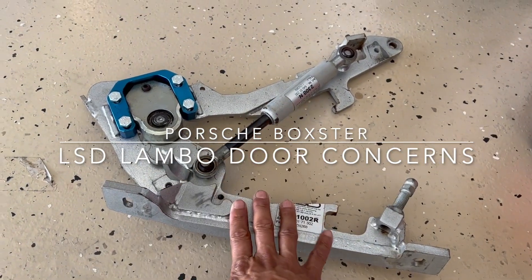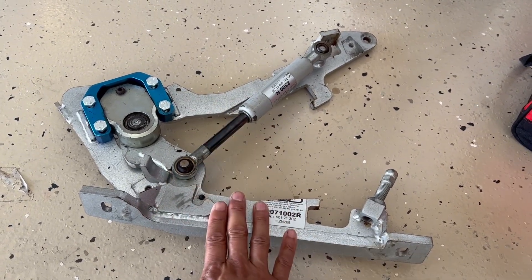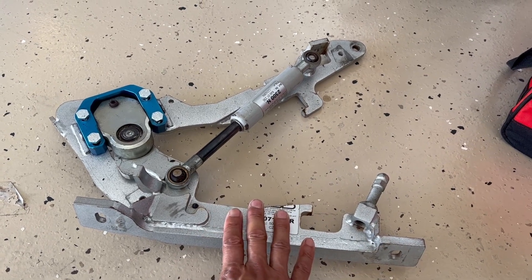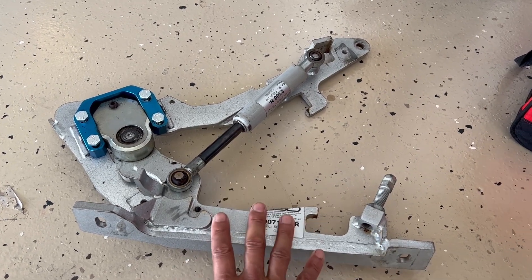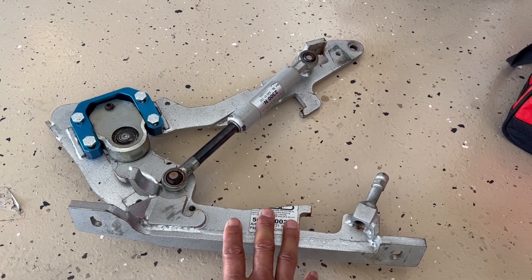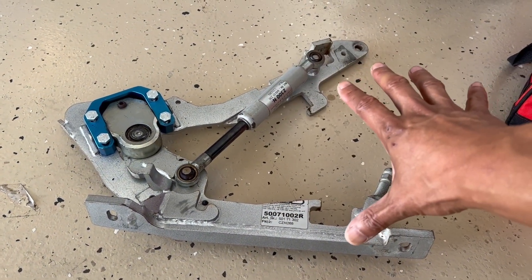I've been wanting to make a video of this for a little bit of time since I bought it. If you know what this is, this is an LSD Lambo door. If you take a look online, for BMWs it's usually about $2,000 for a set. For Porsches, it's $2,000 a set. If you buy any other car brand, you'll probably come away with $1,000. But with that being said, it's always expensive, so I always question whether I should buy it or not.